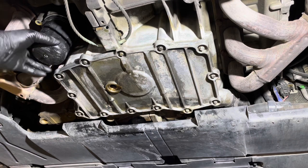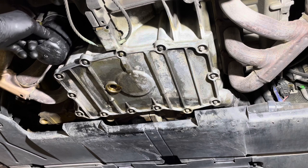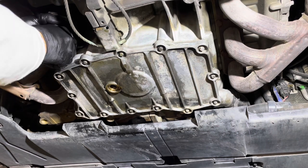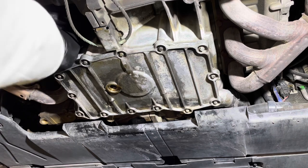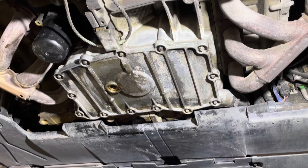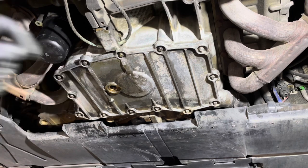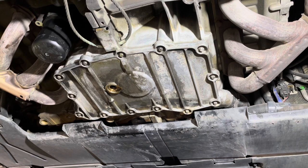I usually put this all the way down to the seats and then just tighten it by hand — that's not going anywhere. It's down to a slow drip; this is good enough for me. I'm going to go ahead and clean all this up and put my screw back in.